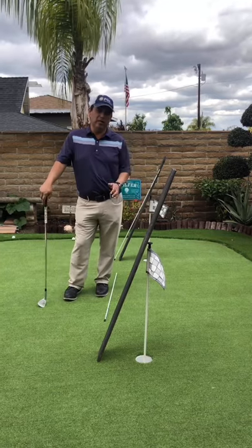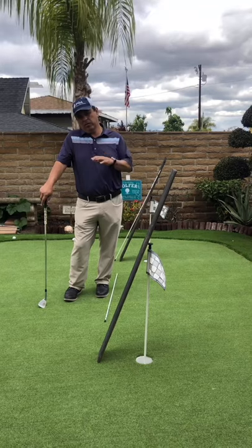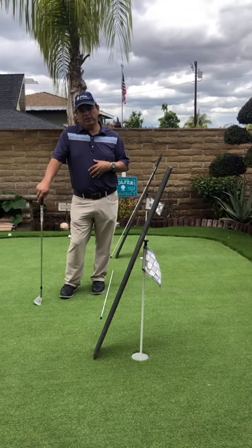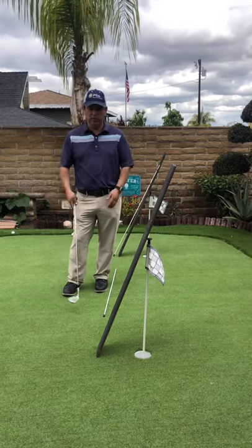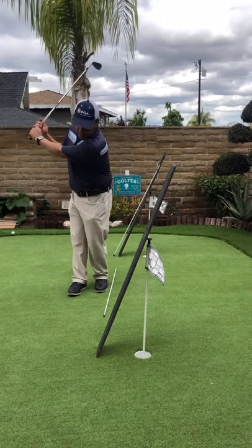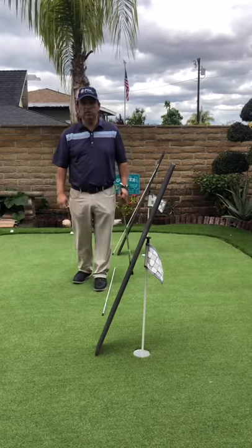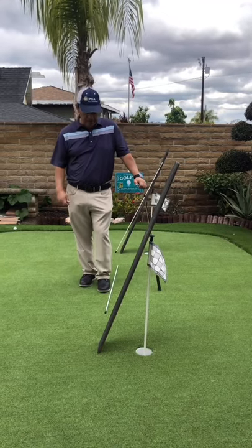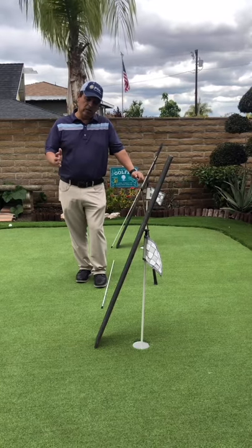A lot of people ask me how to spin the ball and stop it. If you're a short distance from the pin, it's a little extreme and difficult. I've only seen a few tour players do it, and they're making an exaggerated big backswing to create maximum bounce and angle of attack to the ball — being super steep — therefore creating a higher lofted shot.